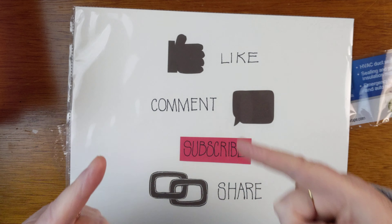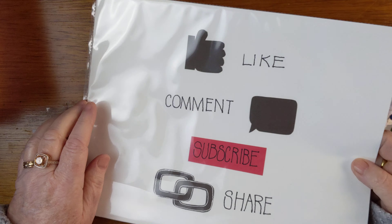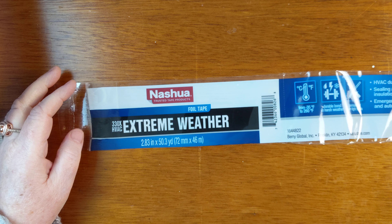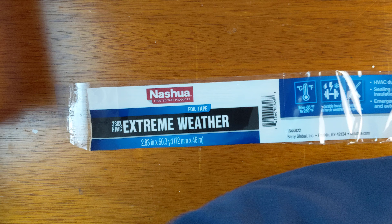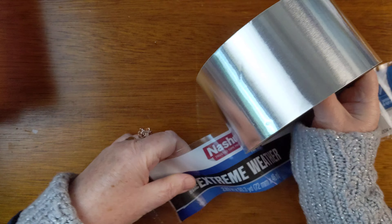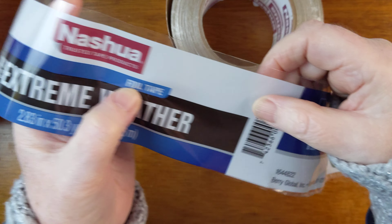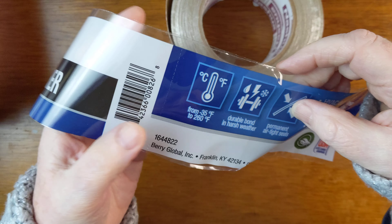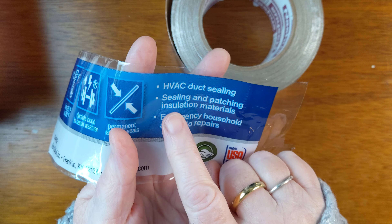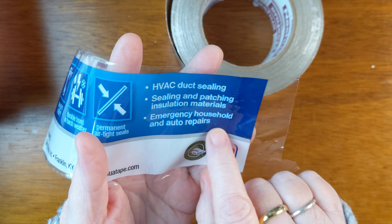I think you're gonna like this because this is an old totally favorite play tool. This is silver tape — it's actually called foil tape. It's HVAC duct sealing, sealing and patching, insulation materials, emergency household and auto repairs.